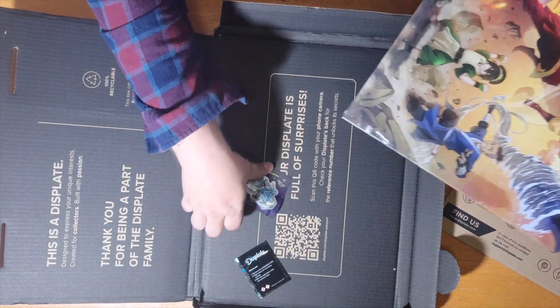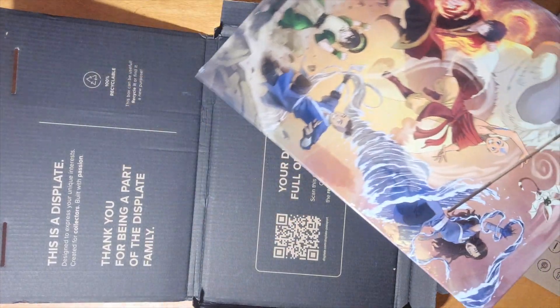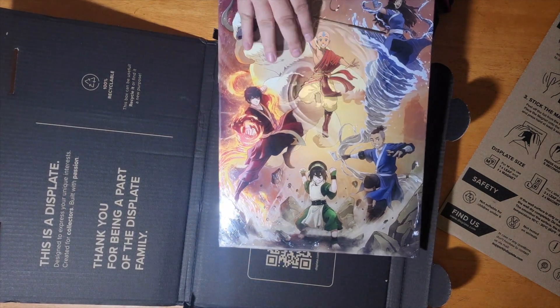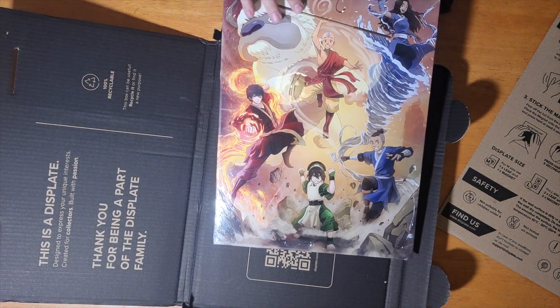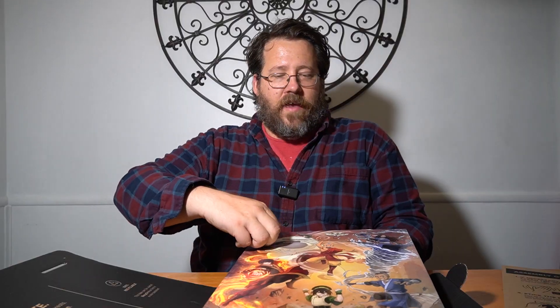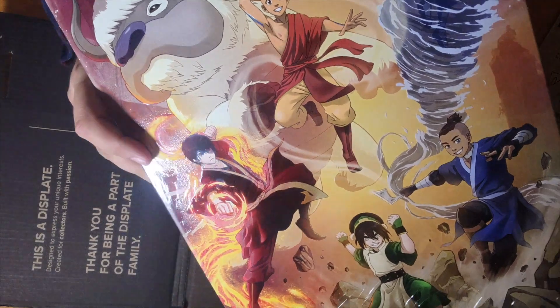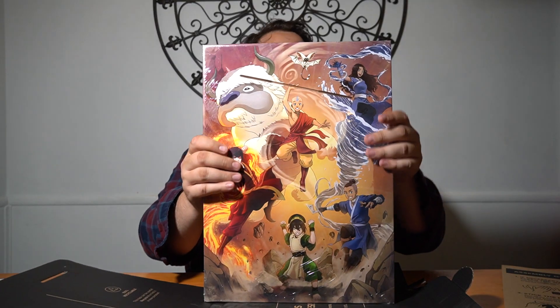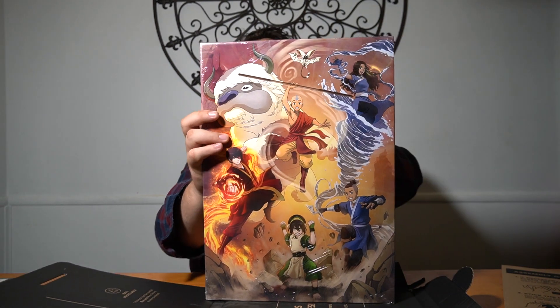The plate they sent us is the Avatar, and this is their new Textra style — textured and raised. If you're a huge fan of the group, this is really a beautiful option for you. On the back side you have your magnet and seal. Just look how amazing this is up close — you can kind of see some of the texturing. It also has a protective seal on it for travel.